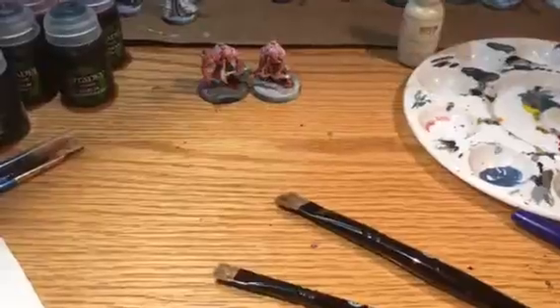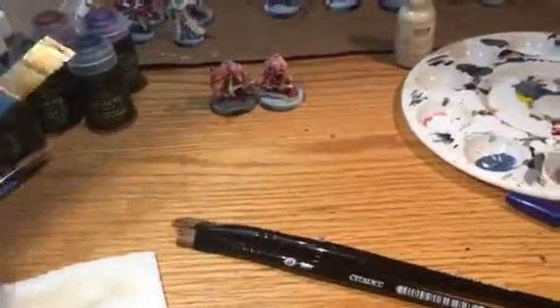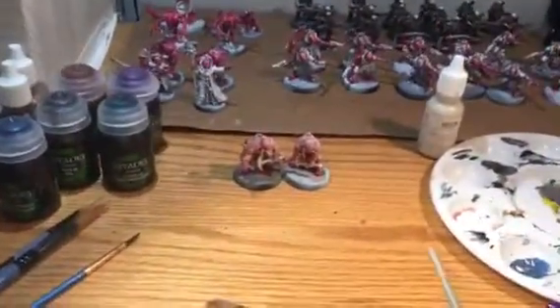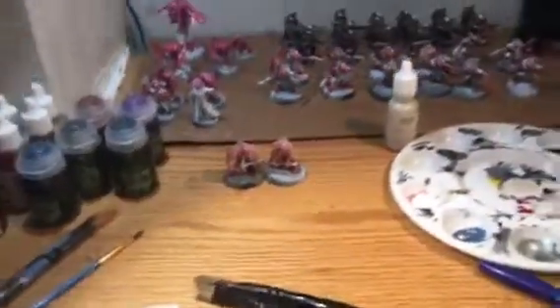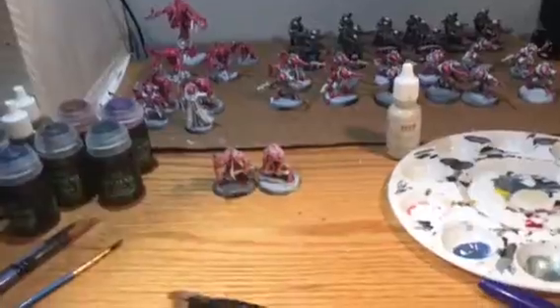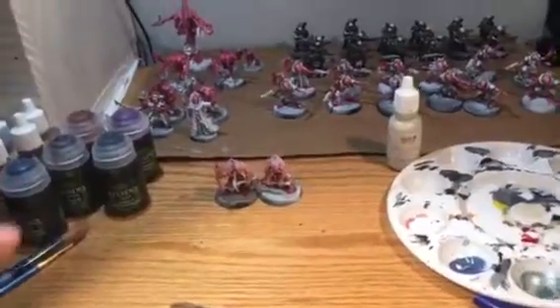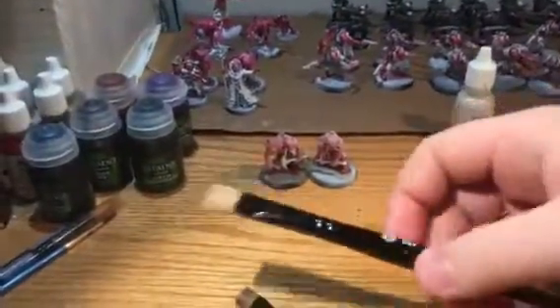These are the only two brushes I've bought from them in a long time. I just use cheap brushes — this one is from Walmart and these are from a craft store like Michael's or something. I do have some more expensive brushes that are still not that expensive — this one is from Amazon — and I have some Army Painter brushes coming in that I want to test out. But anyway, I wanted some good dry brushes because I didn't have any.